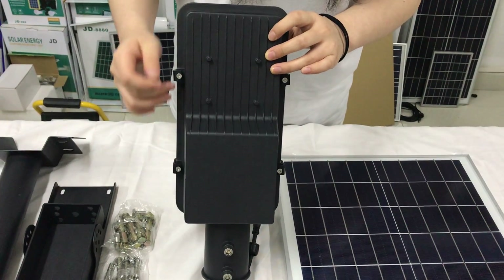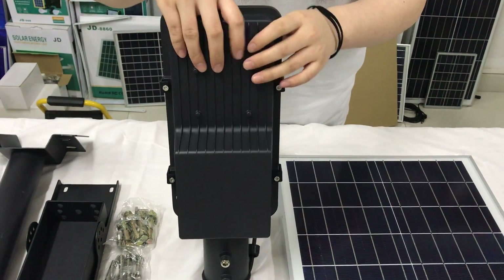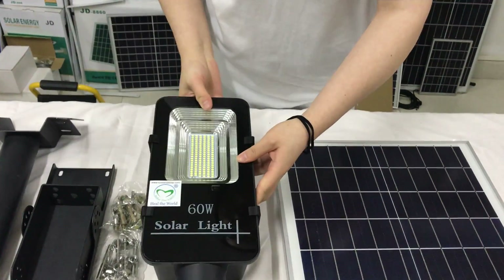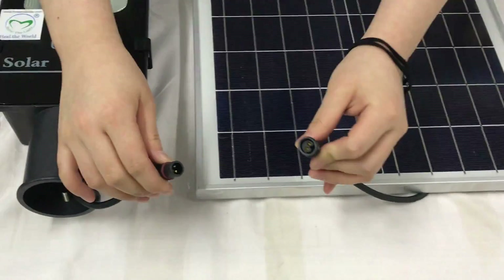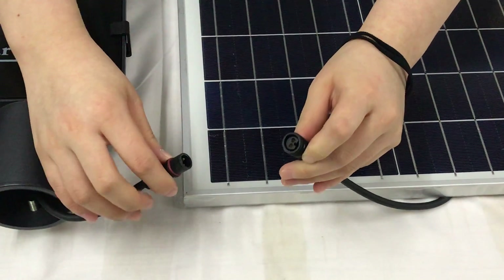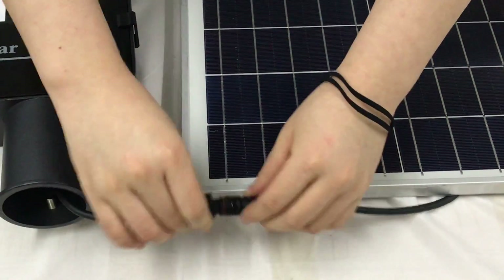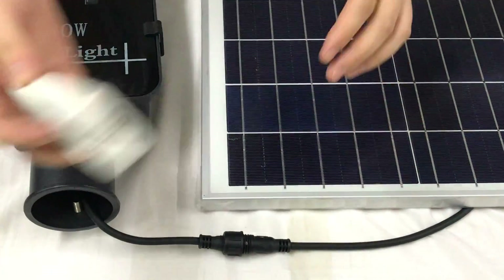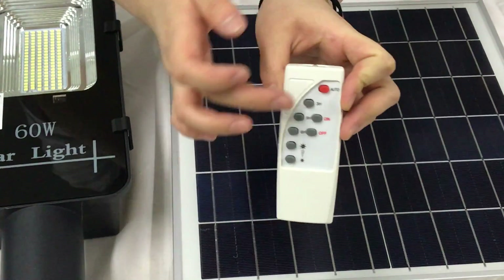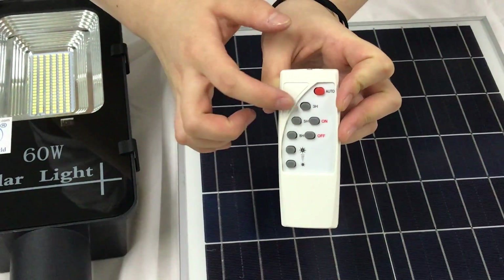Then let's see the connector, and let's connect the solar panel with the lamp. And here the remote control: auto mode, firstly turn on and turn off the light.